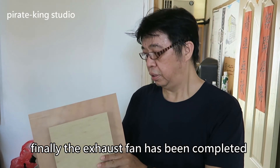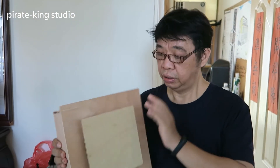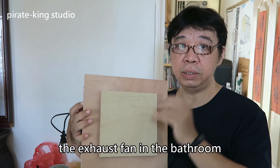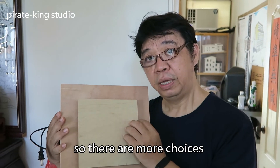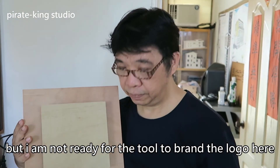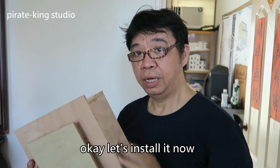Finally, the exhaust fan has been completed. Now we are going to do the test. The exhaust fan like this is the same as the exhaust fan in the bathroom. But we can make more designs, so there are more choices. But I am not ready for the tool to brand the logo here. OK, let's install it now.